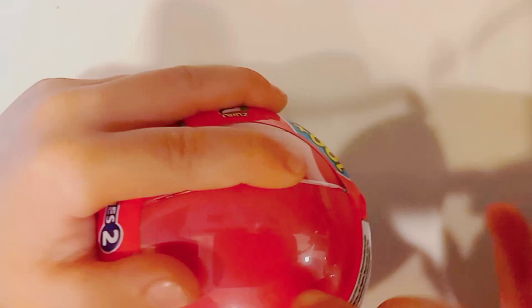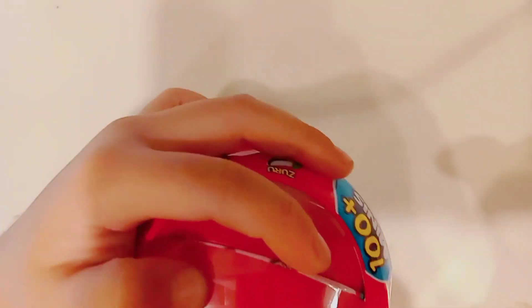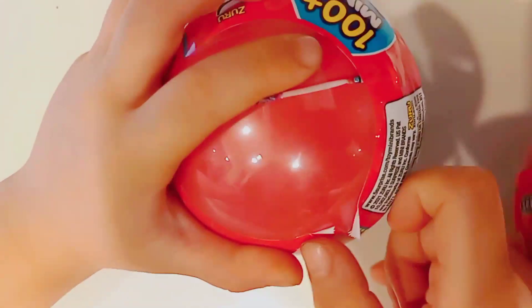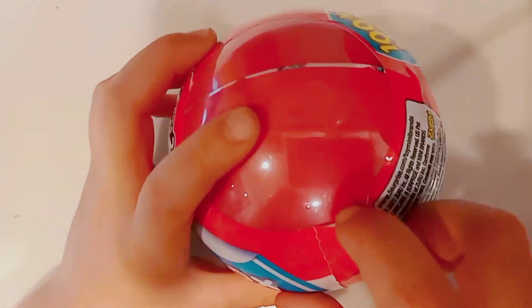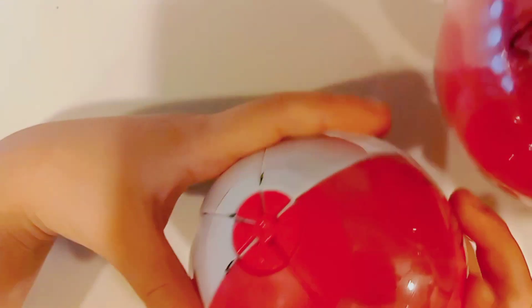I opened it, and then I opened it outside. Let's open them up together. Here we go — what's going on? Now we're going to open up the next layer.